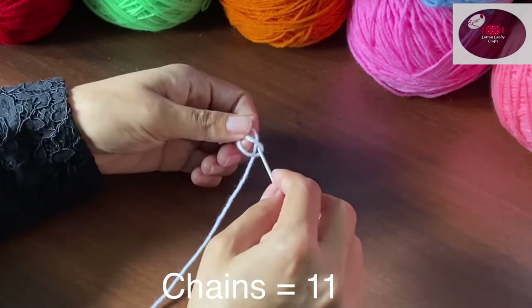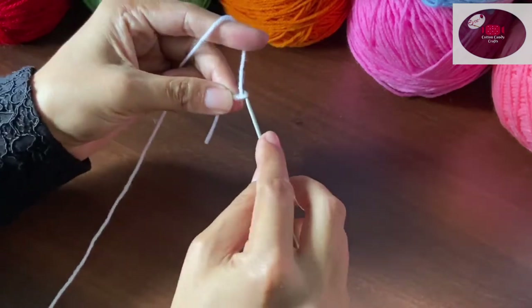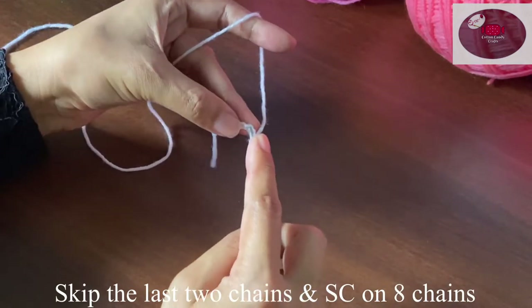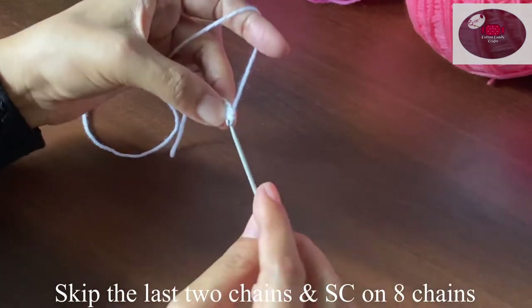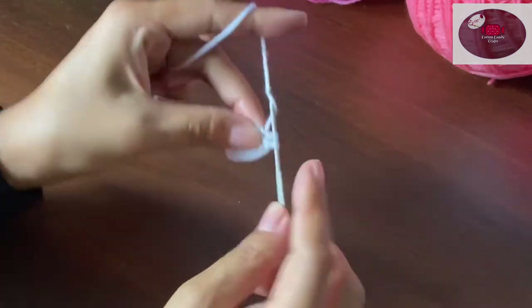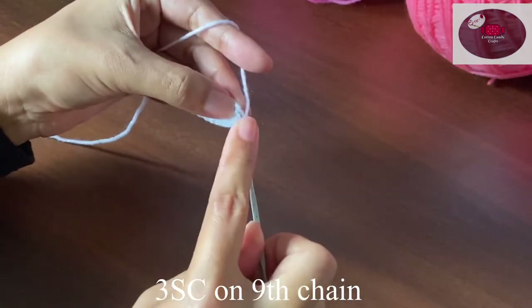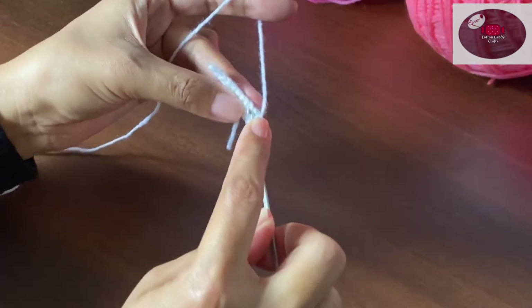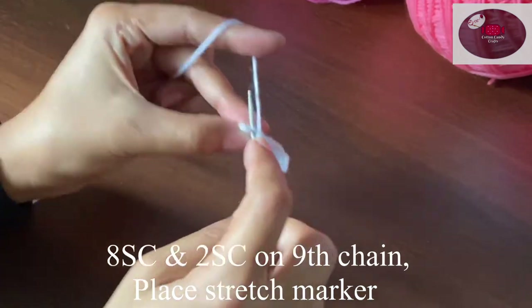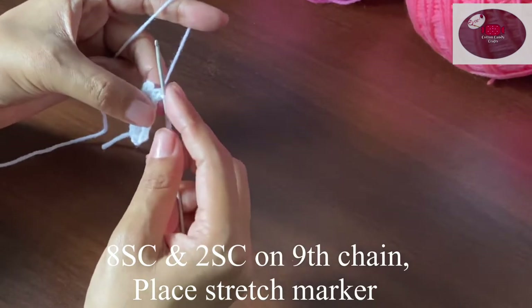To make the shoe we need to make a total of 11 chains. We will skip the last two chains and do single crochet on eight chains — eight single crochet — and then three single crochet on the ninth chain. Then eight single crochet on eight chains, eight single crochet, and then two single crochet on the ninth chain.